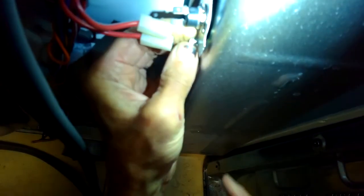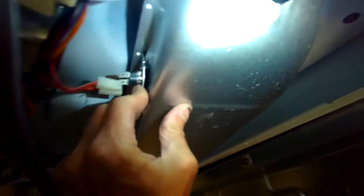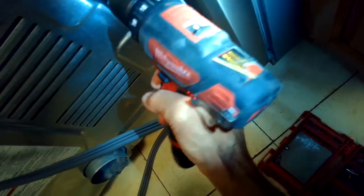Putting the thermal fuse back in — the little pin goes in at the top, then at the bottom I'm putting in the quarter-inch screw and reconnecting the spade connectors securely. Then I can go ahead and put the back panel back on. Take your time and put the screws in one by one, making sure you get them all back in. If you leave out a couple it doesn't hurt anything but it tends to rattle.